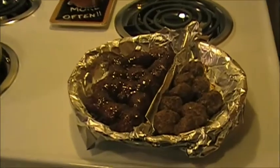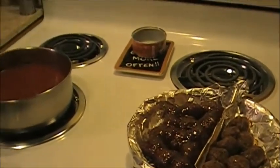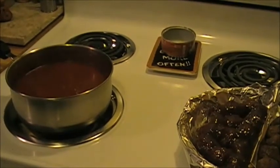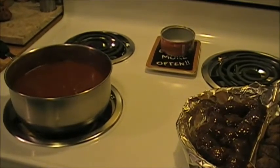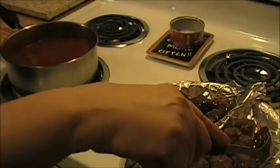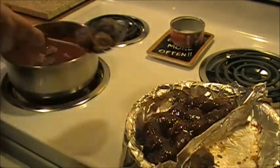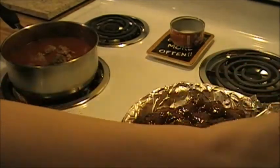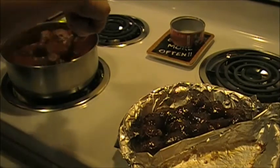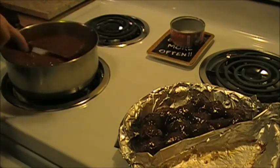So here are my meatballs - those are done, they just came out of the oven. I'm going to add the plain side to my spaghetti sauce. The other ones I'm going to let cool and put them in a container for another day. I like to use a slotted spoon. I've got three meatballs going in here. I turned the spaghetti sauce off.